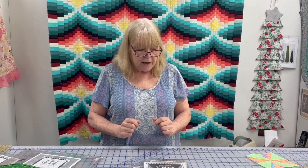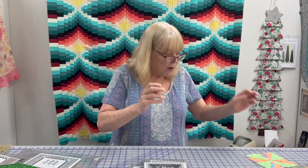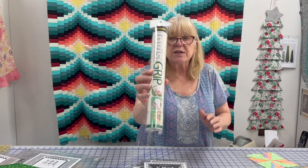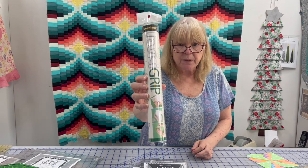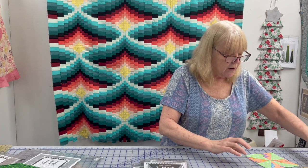The other thing with the Deb Tucker rulers is people in the comments section mentioned that they slip. They do slip — this is true. There are many products that you can purchase to put on the ruler to prevent that from happening. Deb recommends Invisigrip, which one of my beginning quilt-making teachers also loves.